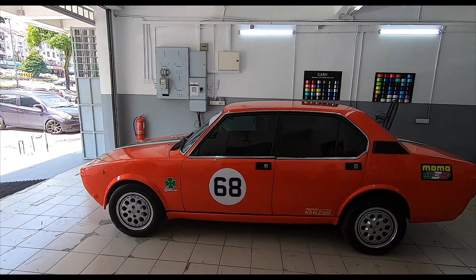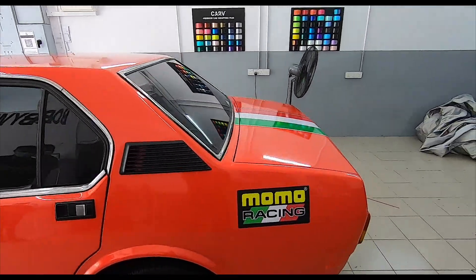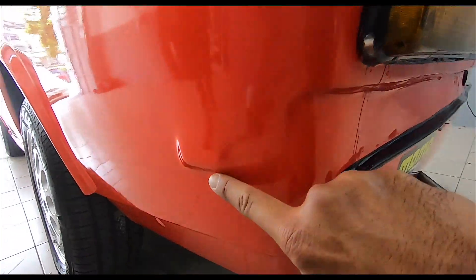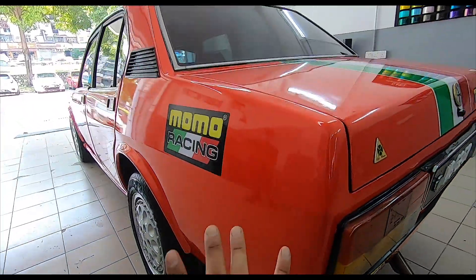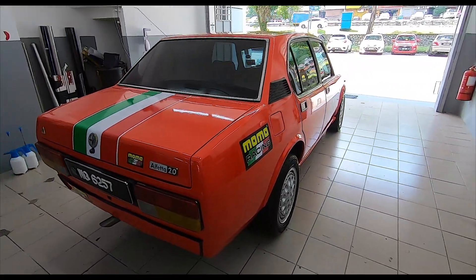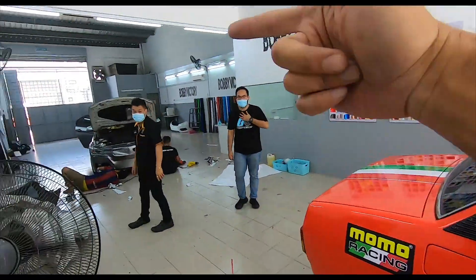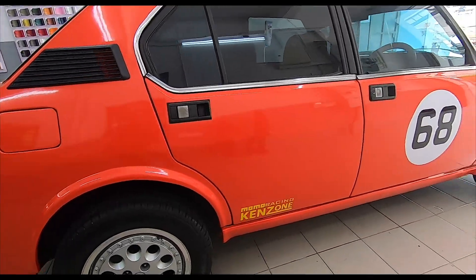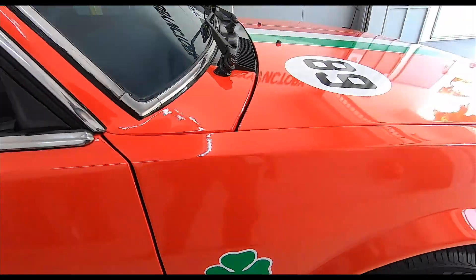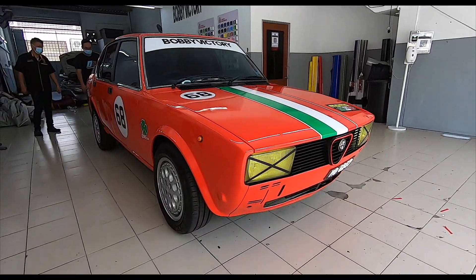The hardest part about doing this car was the bodywork — because if it doesn't rust, it's not an Alfa Romeo, it's gotta rust! You had to get rid of all the rust. I never noticed this little lump here before because the bumper was covering it. This has been so worth the wait — I've been waiting anxiously for this car. Thank you so much to Kenzone as well. Ken has been taking care of the mechanicals. Of course we've got to have the four-leaf clover — this is the trademark of Alfa Romeo. They have really knocked this one out of the park.